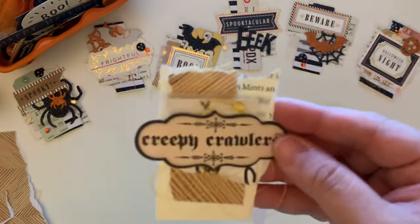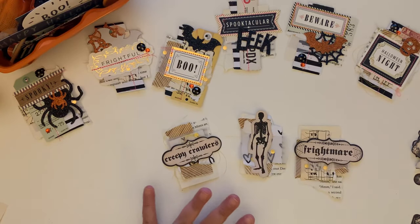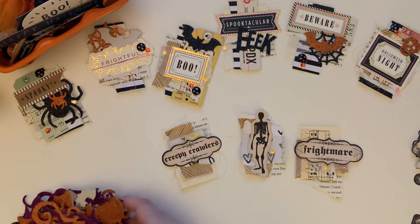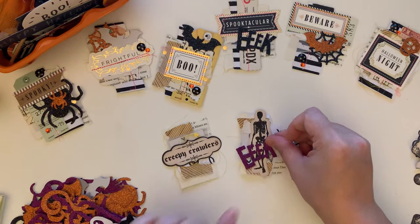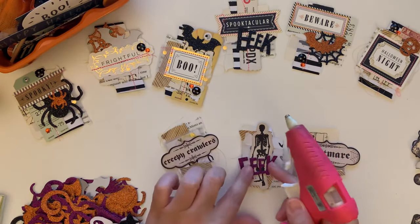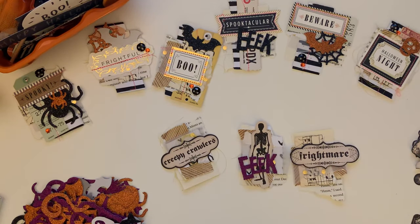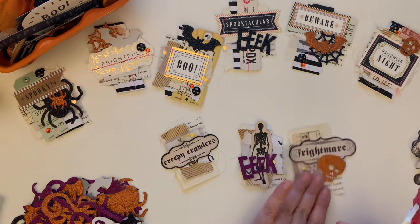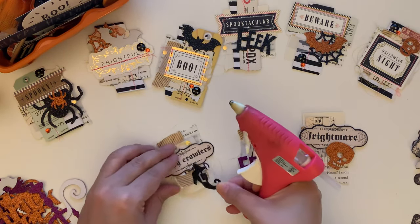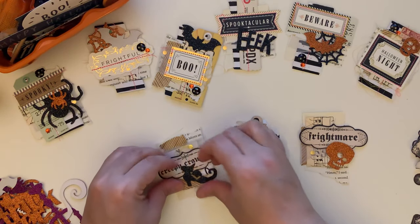And look at that! Then you want to get your little enamel dots. This little pack comes with a bunch of spiders and the word 'eek,' so you can put that on. I'm gonna add the 'eek' word to this one. We can do the little skull head for 'Fright Mare,' and this one says 'Creepy Crawler' so we can put the little boot right here — now you can't see the word 'Creepy Crawlers.'